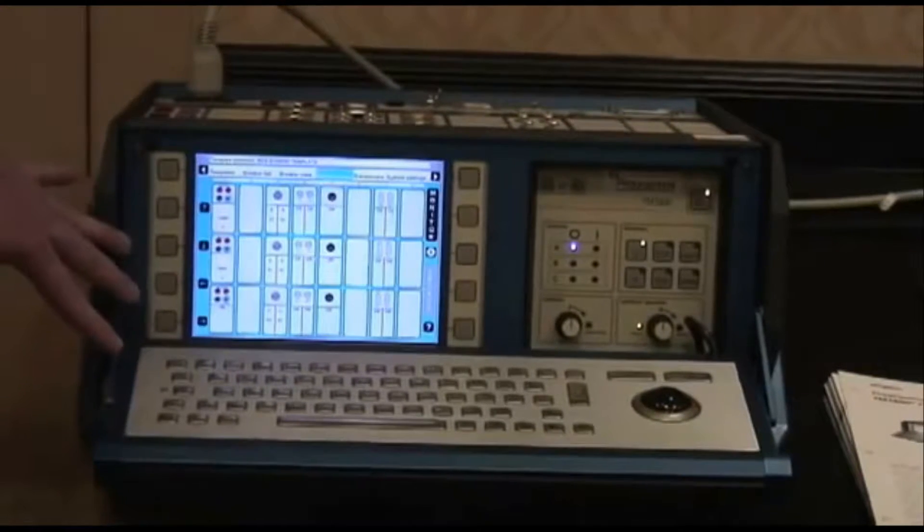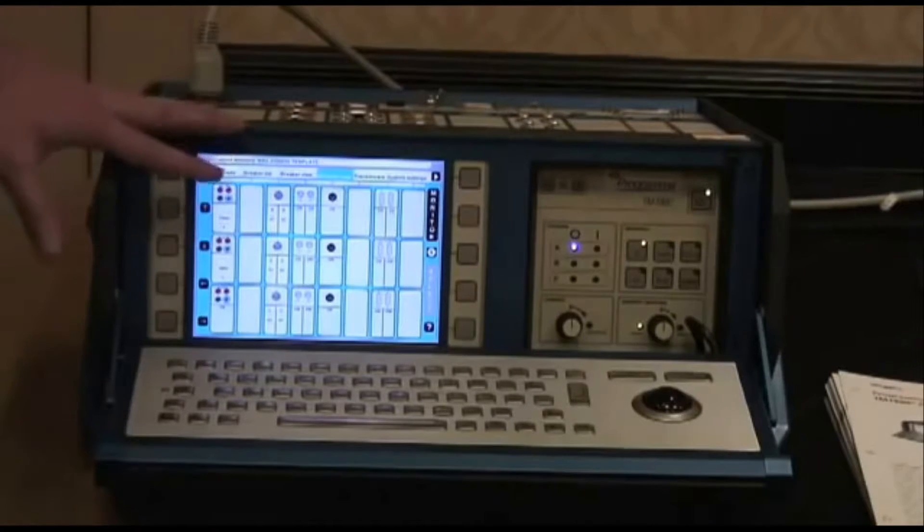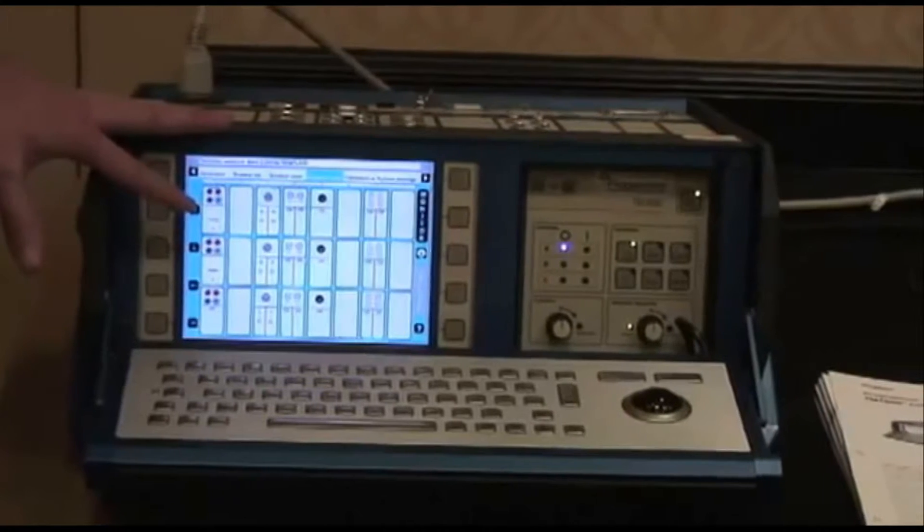We have a built-in controller, so there is no need to take a laptop in the field to operate the unit. We also have the CABOWIND software that can interface directly with the controller.